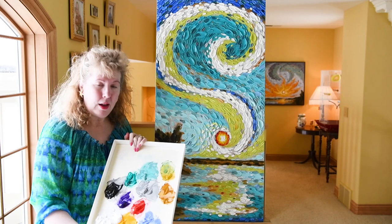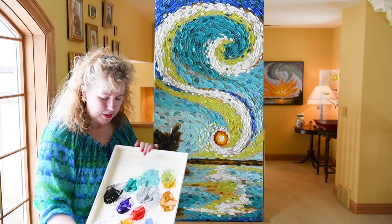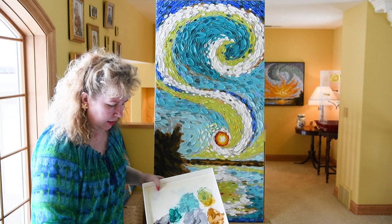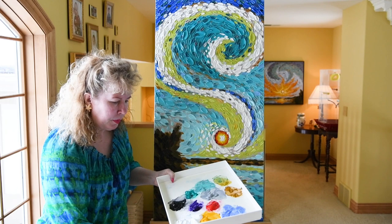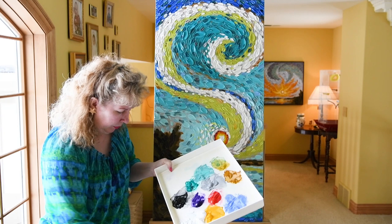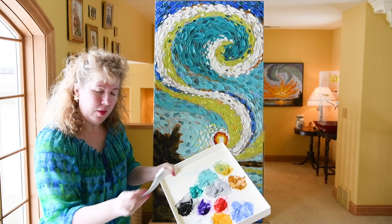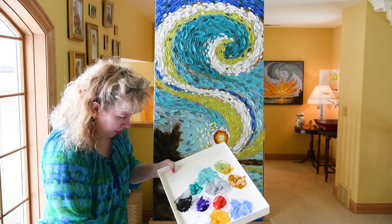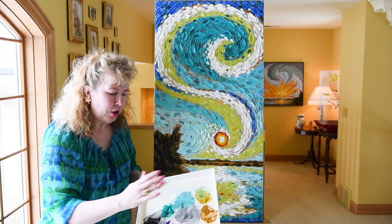I want to talk a little bit about the colors I'm using. This is a Masterson Stay Wet Palette, and inside I have: Dioxazine Purple, Diarylide Yellow, of course Titanium White — you've got to have Titanium White — Mars Black, a light ultramarine blue, turquoise phthalo which is a really pretty kind of bright green color, green gold, naphthol red light, and yellow ochre. Then this gray I just mixed up from those original colors.